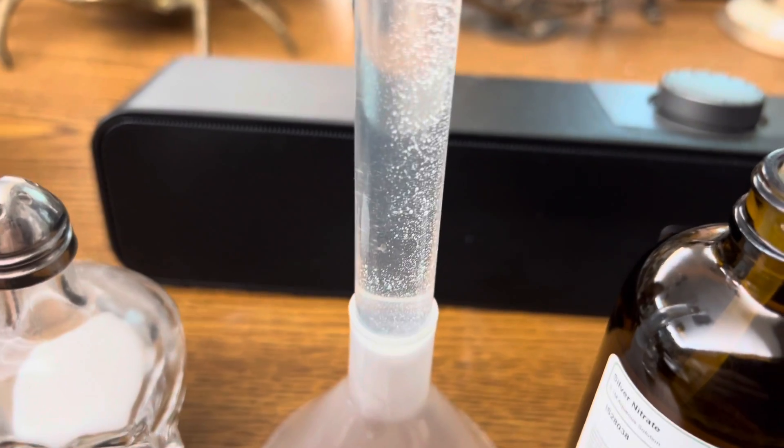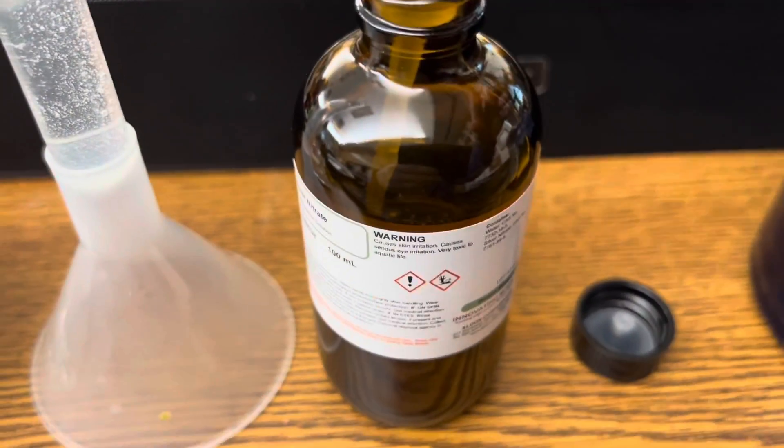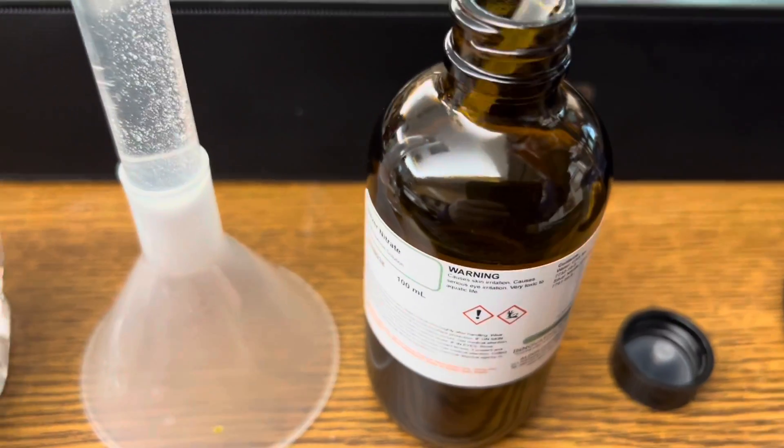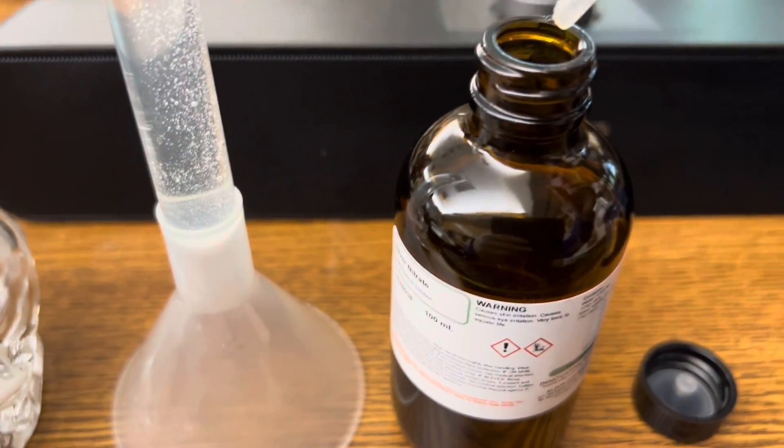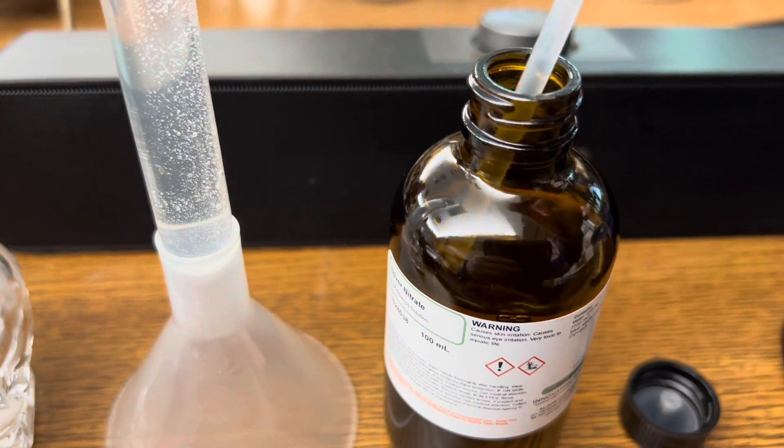Here's my aqueous solution of sodium chloride — my salt water — and here's my solution of silver nitrate. I'm just going to add some drops and we're going to look for that precipitate, that solid white silver chloride.